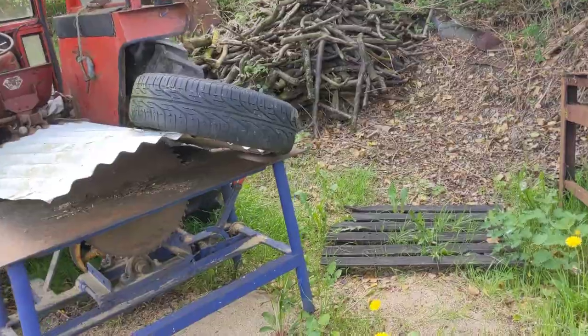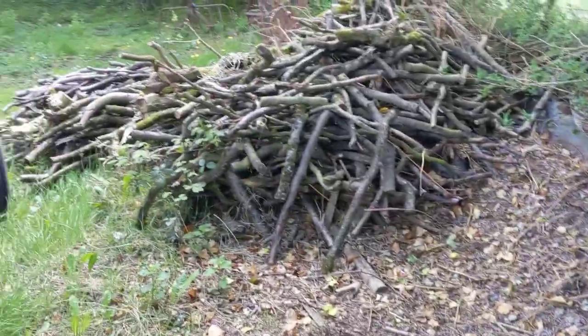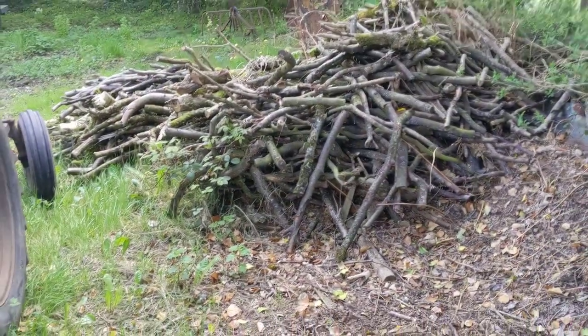I don't know how well it came out in the video, but it's just a really fast-growing hedge that's stealing, you know, one or two stripes of the mower.